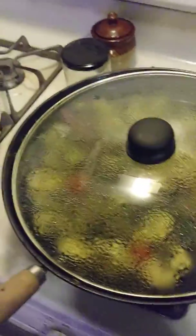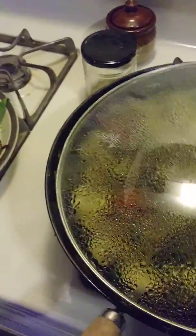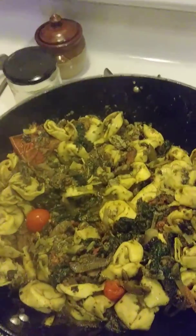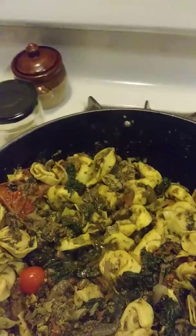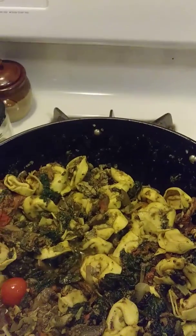Okay, Hawk Nation, I'm back. I'll do the final touch-up of my tomato, basil, garlic, pesto sauce, and pasta.